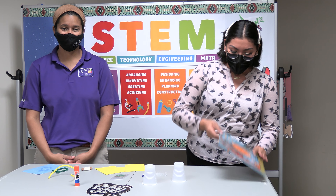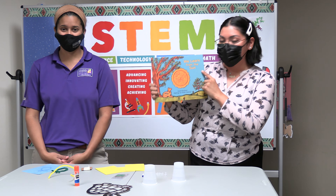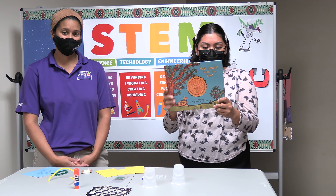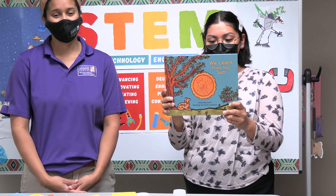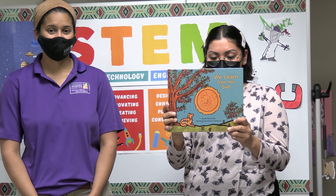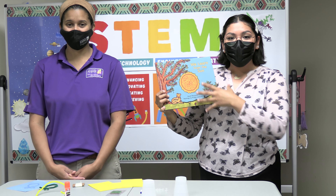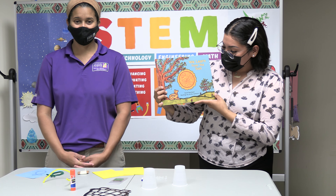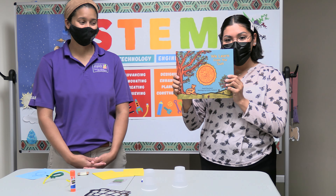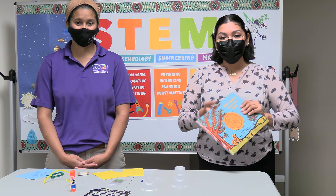Before we begin our project we will be getting our book, We Learned from the Sun. I'm going to read the back of the book to review what it's about. This beautiful book weaves together vibrant paintings by Métis artist Christy Cameron with a rhyming poem written by Métis author David Bouchard. This poem draws on the seven sacred teachings and shares the profound lessons we can all learn from the sun. You can get this book and have your parents read it to you, or read it yourself and look at the beautiful paintings.